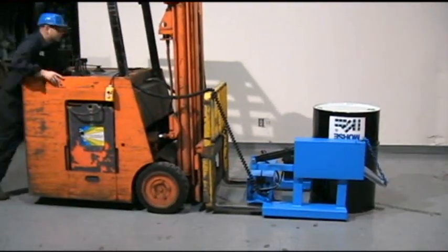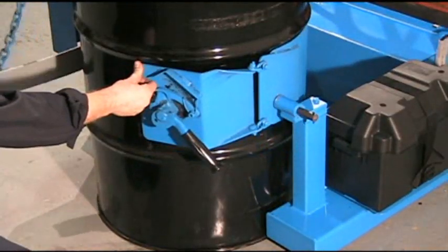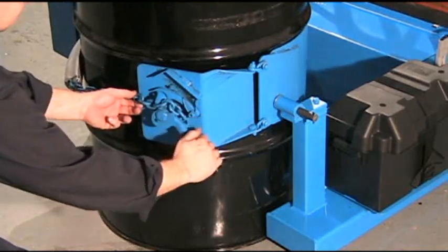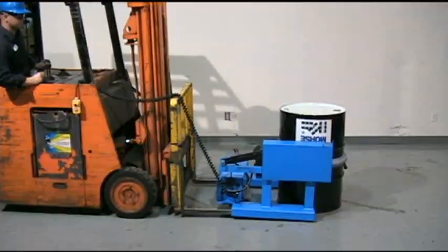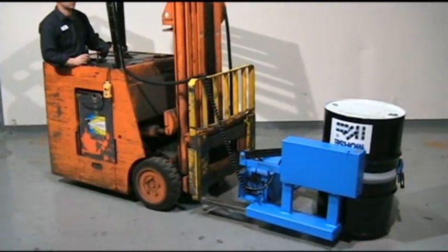The drum holder automatically adjusts for 22 inch to 23 and a half inch diameter drums and has a flexible chain cover to help protect the drum sidewall. Now you can completely invert a 1500 lb drum with the convenience of battery-powered tilt.